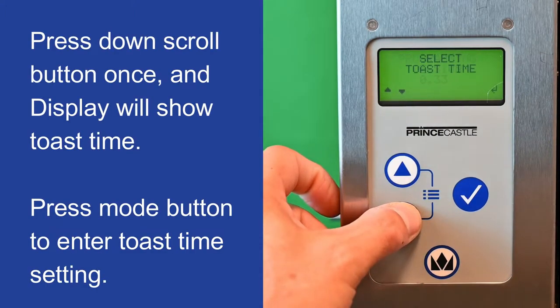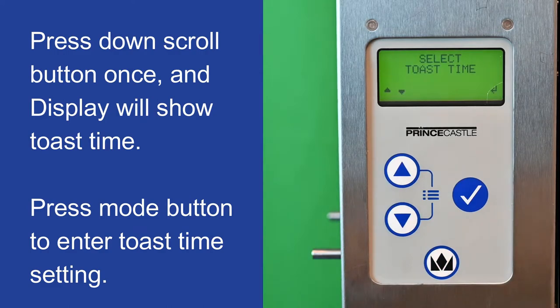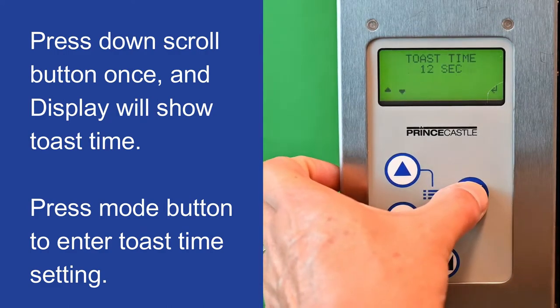Press the down scroll button once and the display will show toast time. Press the mode button to enter toast time setting.